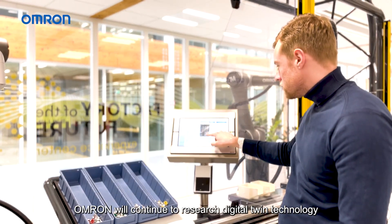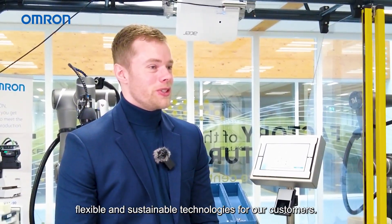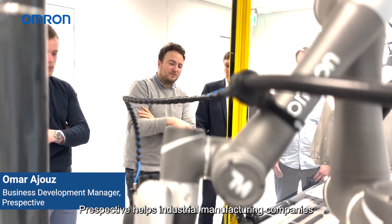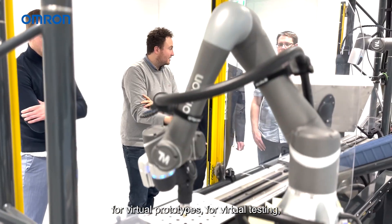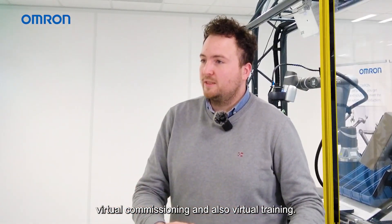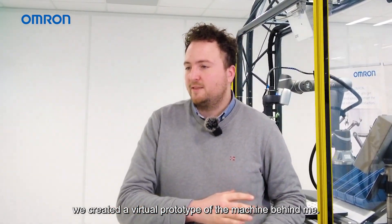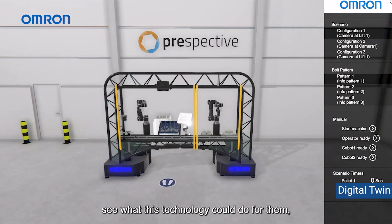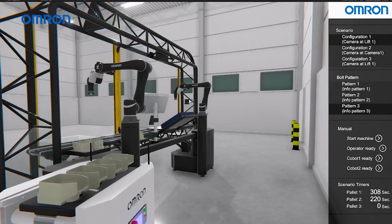Omron will continue to research digital twin technology to create more easy, flexible, and sustainable technologies for our customers. Perspective helps industrial manufacturing companies like Omron to create digital twins of their machines, virtual prototypes for virtual testing, virtual commissioning, and virtual training. Together with Omron, we created a virtual prototype of the machine behind me, so Omron could see what this technology could do for them and how it could benefit their clients.